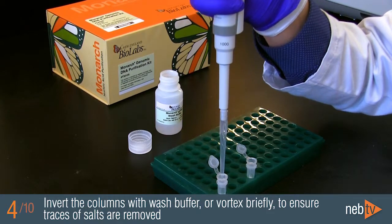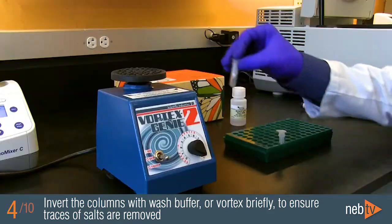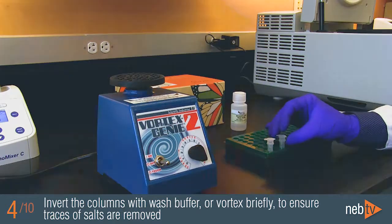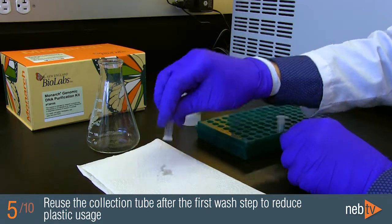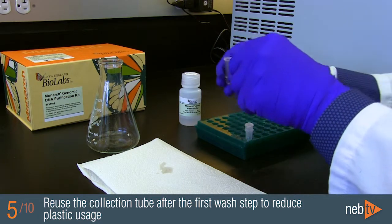After adding the wash buffer to your samples, invert the column a few times or vortex briefly. This will aggressively wash away any remaining buffer salts that may have contacted the upper column area. After the first wash spin, empty the collection tube and briefly tap it upside down on a paper towel in order to reuse it in the next wash. This reduces the total amount of plastic used in the prep.